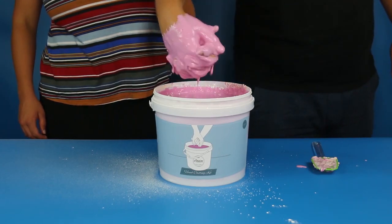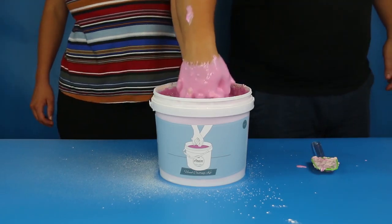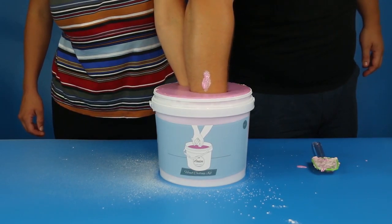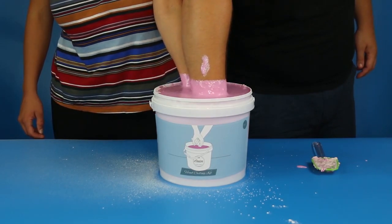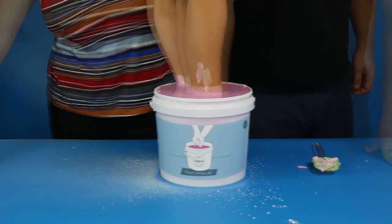Once you've done that, you're going to resume the hand-hold position and dunk your hands just like you did in the practice round. Lower your hands right down until you hit the bottom of the bucket, then raise them up slightly so that no part of your hands or arms are in contact with the bucket. And that's it — you've completed all of the timed activities within the 2-minute window.